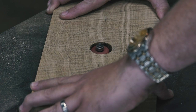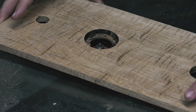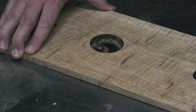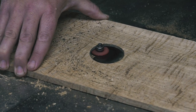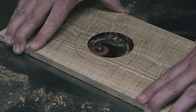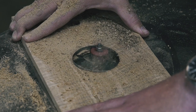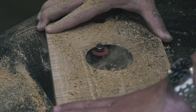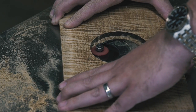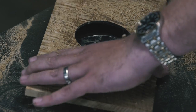With the rabbeting bit installed, I started cutting a 3/8 inch rabbet about halfway through the depth of the panel, then I flipped the panel over and made another pass. What I failed to realize was that with each subsequent pass, I was actually removing 3/4 of an inch at the bit, since the bearing would ride on the previous rabbet. I should have stopped right here. But I didn't. It's okay though — I fixed it.